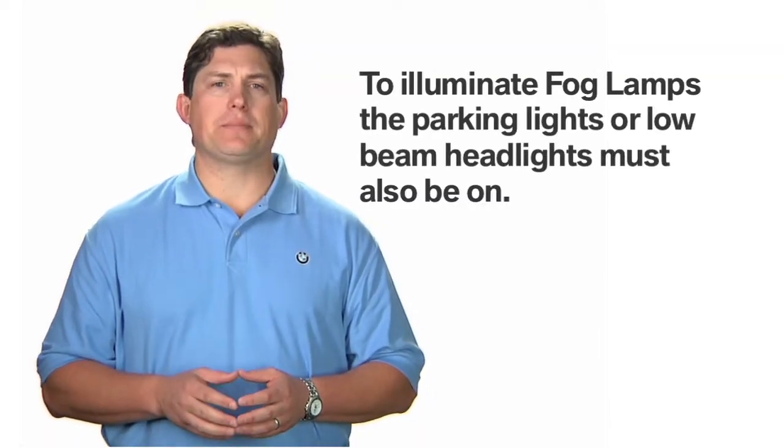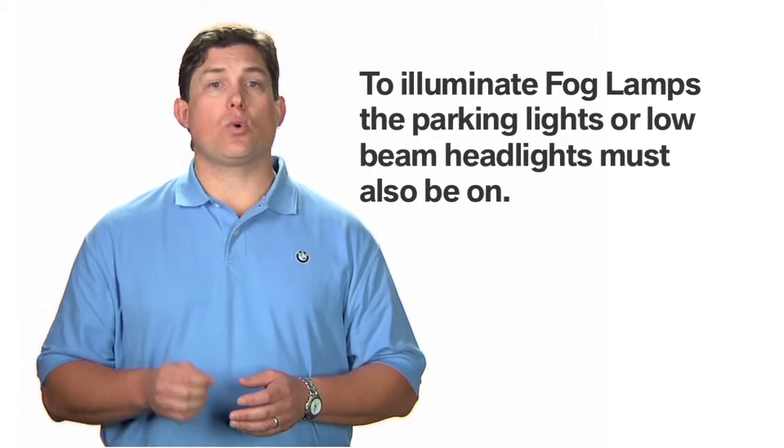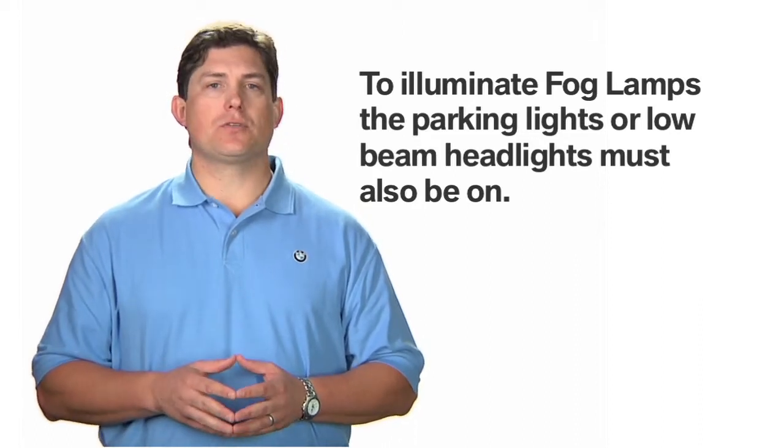Please note that in order for the fog lamps to illuminate, the parking lights or low beam headlights must also be switched on.